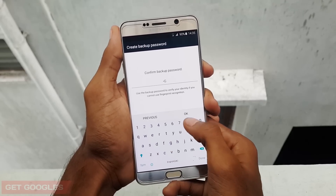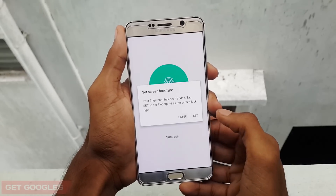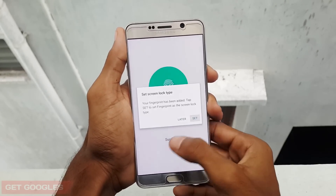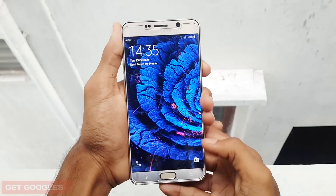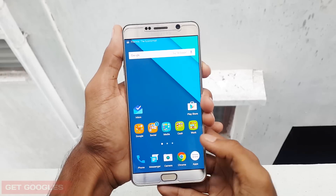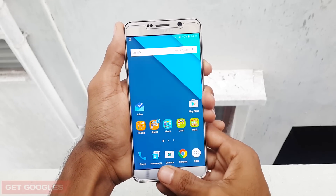So guys, this was a quick video on how to set up fingerprint scanner for your Samsung Galaxy Note 5. I also made some other videos about the Samsung Galaxy Note 5 which you can find under the description. If you like this video, please like and share with your friends and also subscribe to our channel for future videos. Thanks again for watching. I would like to see you in my next video. Stay awesome.